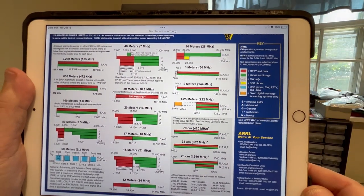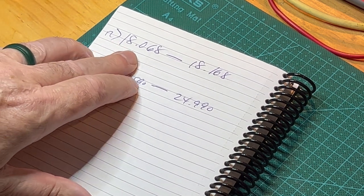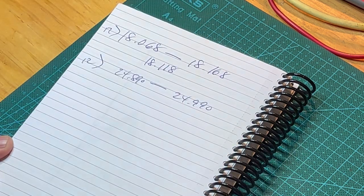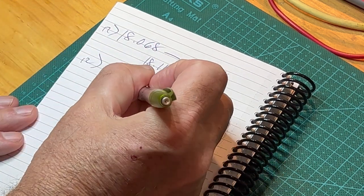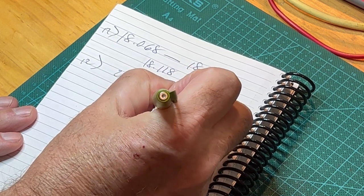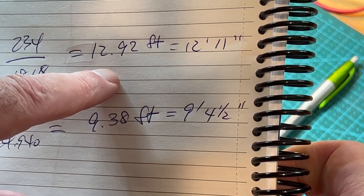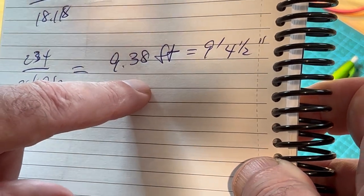Let's do some calculations and find the frequencies we want to operate on. We're looking at 12 and 17 meters. I typically cut my dipoles to operate right in the middle of the band. The 17-meter band is 18.068 to 18.168 MHz, so the center is 18.118 MHz. The 12-meter band is 24.89 to 24.99 MHz, so the center is 24.94 MHz. The 17-meter dipole elements come out to 12.92 feet, or 12 feet 11 inches. The 12-meter elements are 9.38 feet, or 9 feet 4.5 inches. Now that we know the dimensions, we can go ahead and cut the wire.